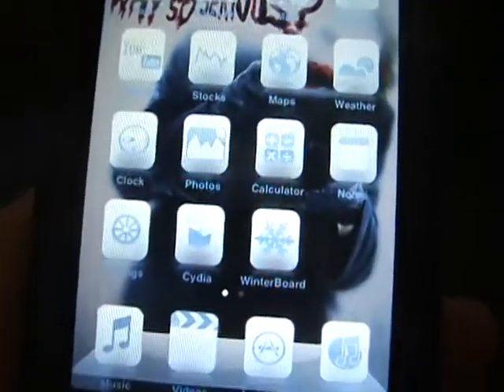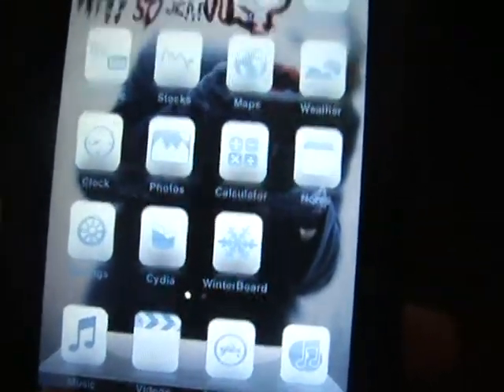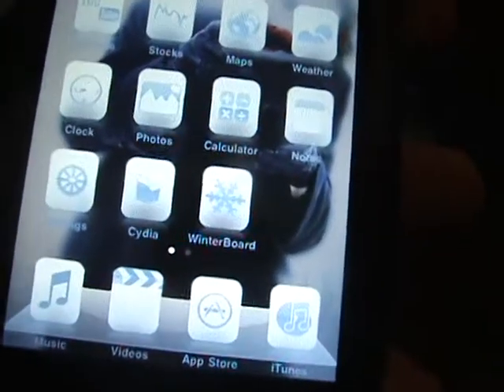When I jailbroke it, it was very complicated. I can't really give you a video on how to do it because it's so complicated, but yeah, it's awesome. Thanks for stopping by and I'll see you guys next time.